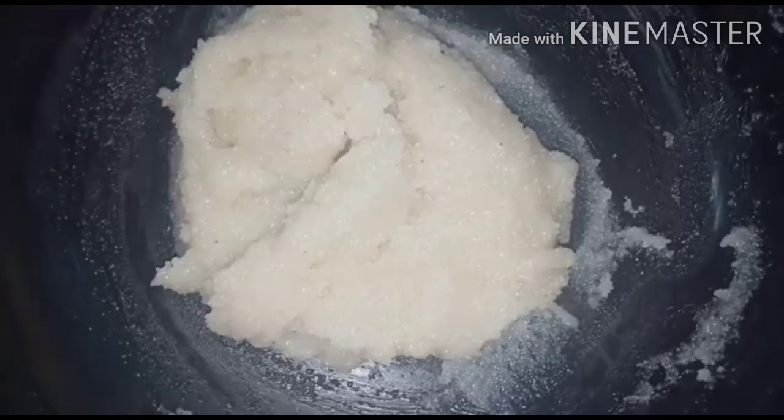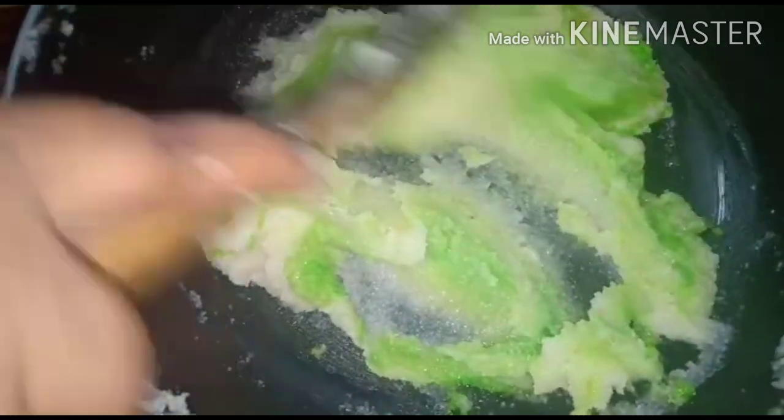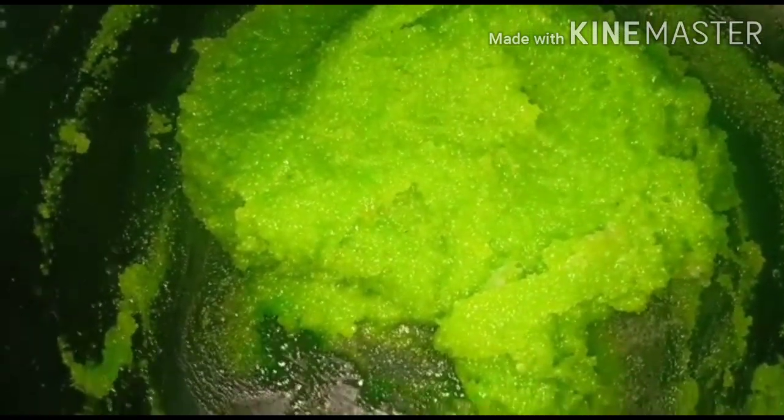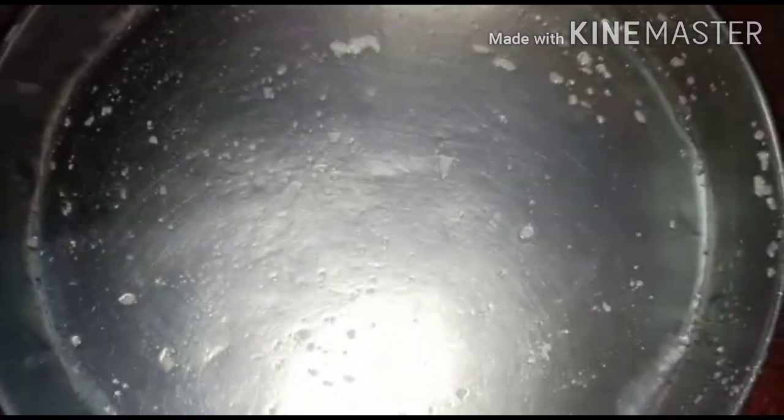Put the green leaves in the middle of the pan. Put the green leaves in the pan. I will put a plate on the plate.